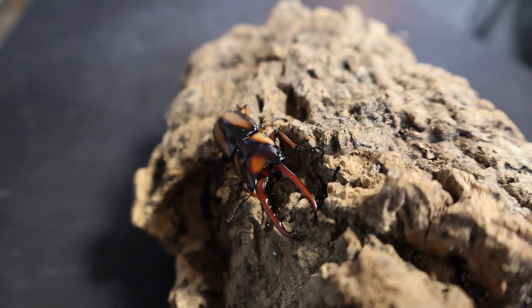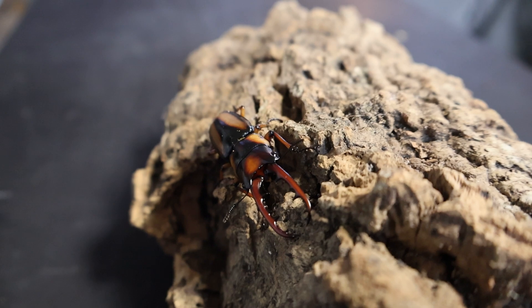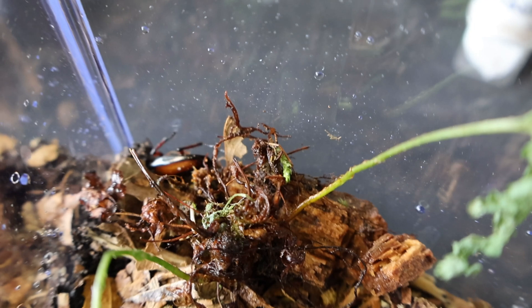Today we're going to be working with the stunning Prospochoilus savagei. These are a brilliant beginner species of African stag due to their small size, ease of access in the hobby and relative ease to breed. You can also commonly find them sold in pairs.